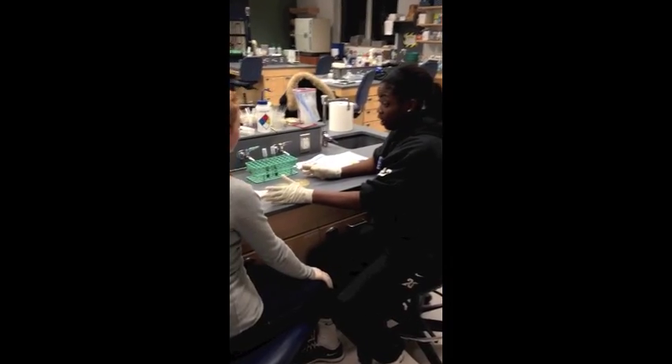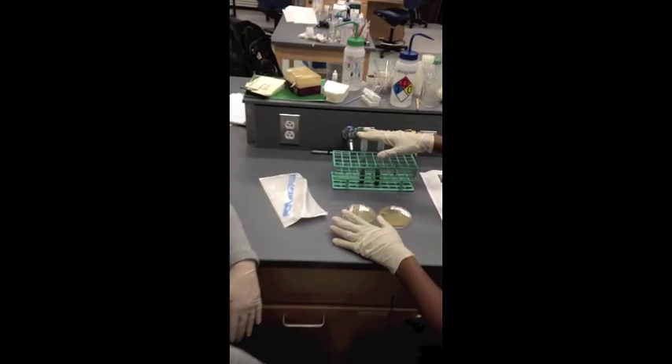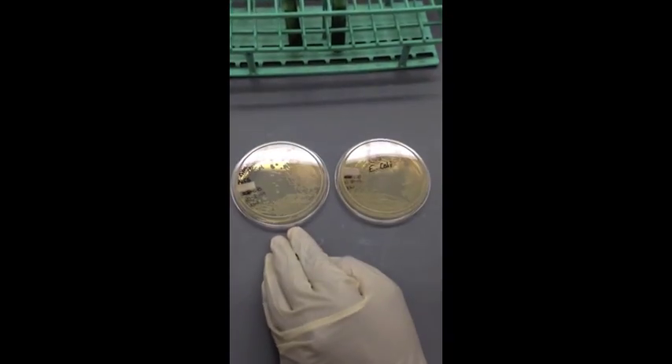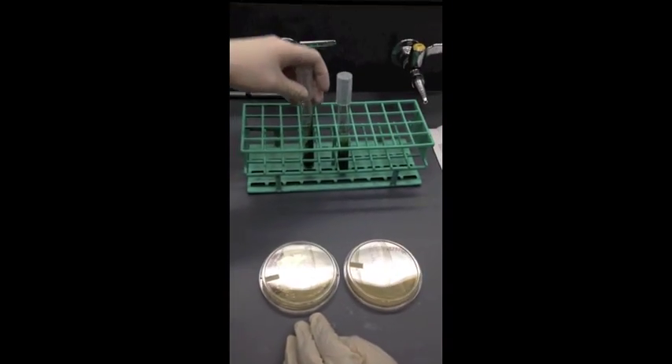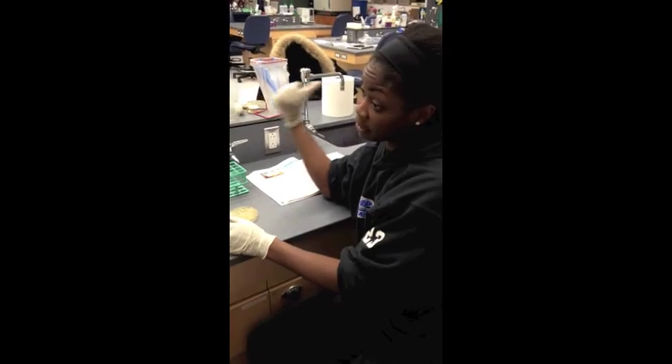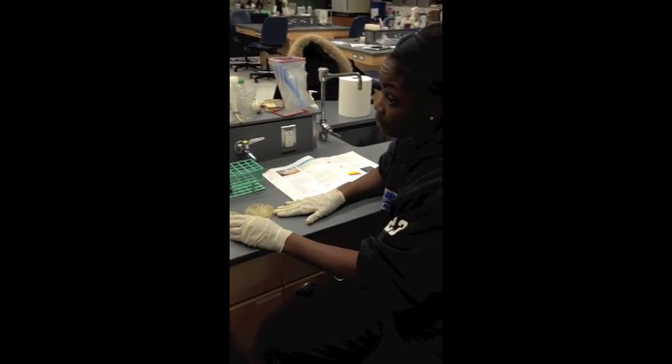I gathered all our materials — we have our sterile loops, our two uninoculated tubes, and our bacterial streak plates of E. coli and Enterobacter. And Marie, why did you label everything? I did that for identification purposes because when we put things in the incubator, we don't want them to get mixed up with anyone else in the lab.